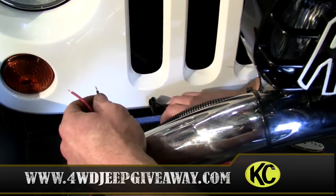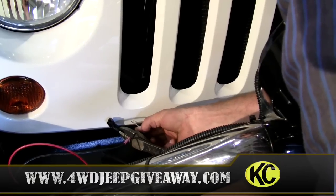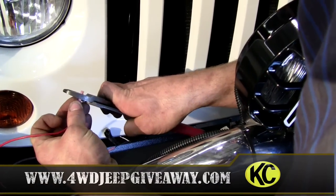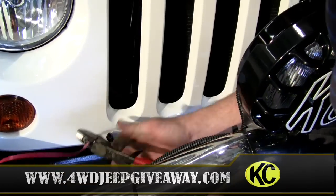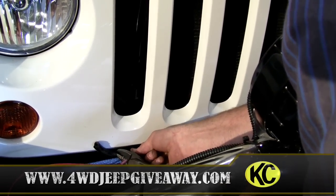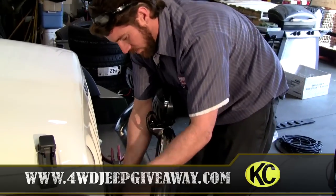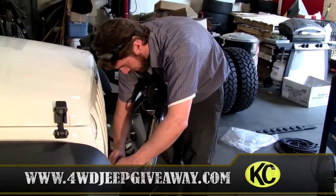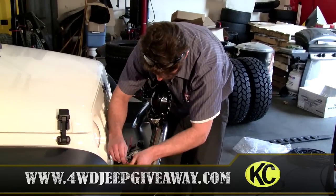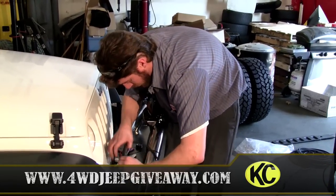Wind these tight so they fit in the connector very easily. Take the negative to the negative and the positive to the positive. The wire crimps are staggered so they fit in there nice and neat with no issues. It's a little difficult but this wire loom actually fits over the existing wire loom to give you a nice clean finish.